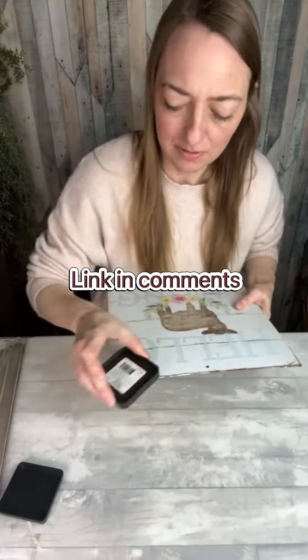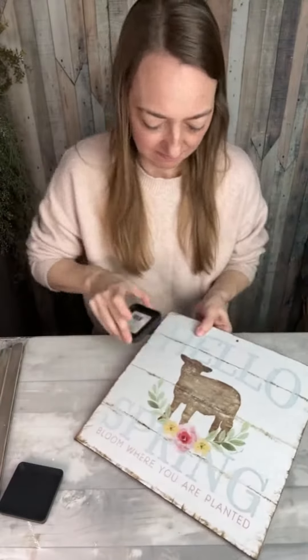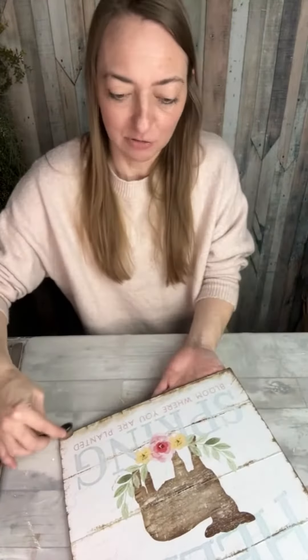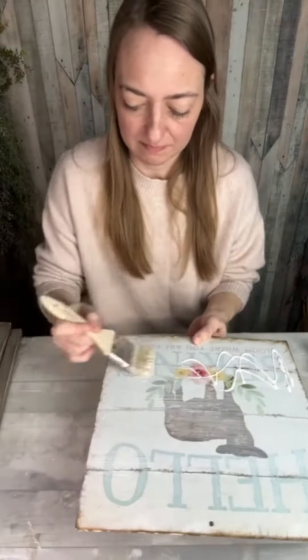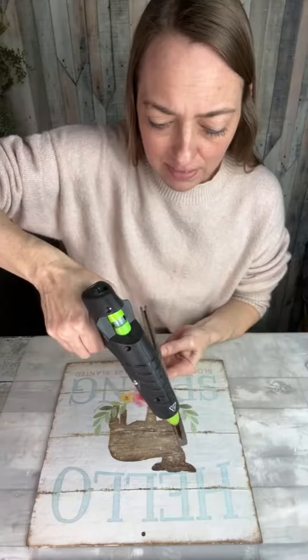Once that was firmly attached, I used some distressing ink in the color walnut stain to go around the edges — first using just the pad and then my blending brush. Once that ink was completely dry, I added a top layer of Mod Podge to seal it in.